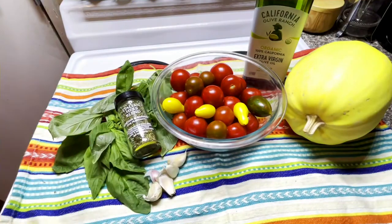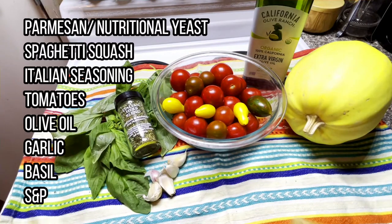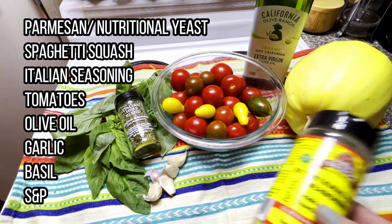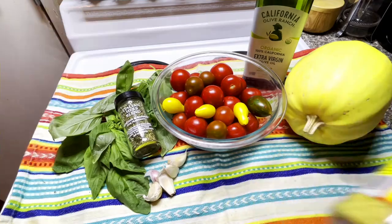Hello and welcome back to Slice of Life. I'm Rachel and this is a spaghetti squash. Today we're going to be making a red sauce to go with it, and I'm going to be showing you how you can make it vegan or not so vegan. So let's get started.